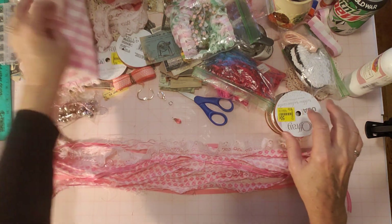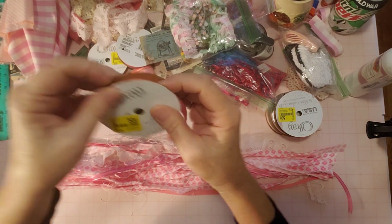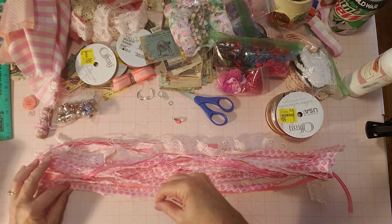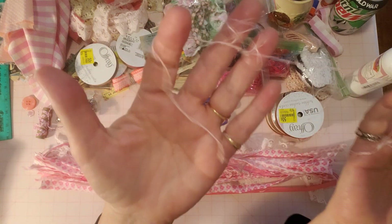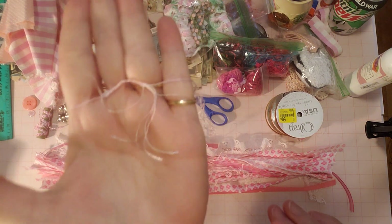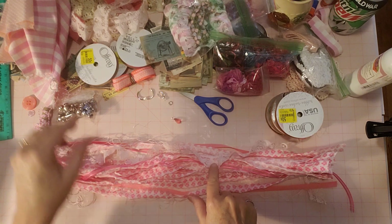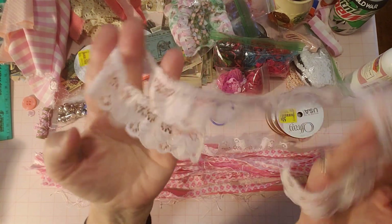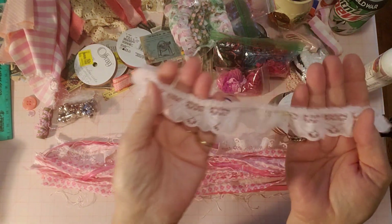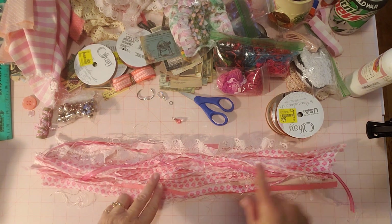I've got all my ribbons pulled out here - pink grosgrain - got some of that in there. And then I have this delicate eyelash trim. See how long the eyelashes are? Very long eyelashes on this eyelash trim - I received this from a friend a while ago. And then I have this pretty pink lace - it's a ruffled lace. I like the ruffled lace. In a tassel it adds a nice texture - you get that little ruffle going through.